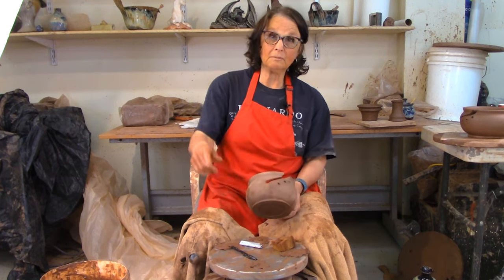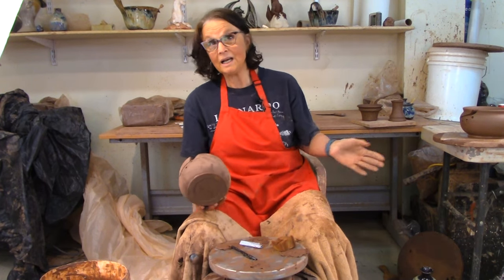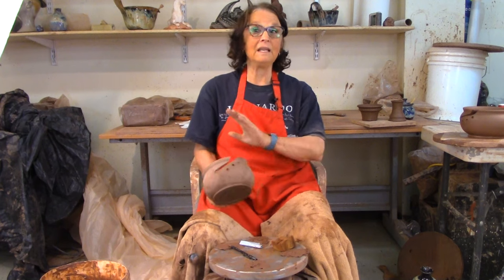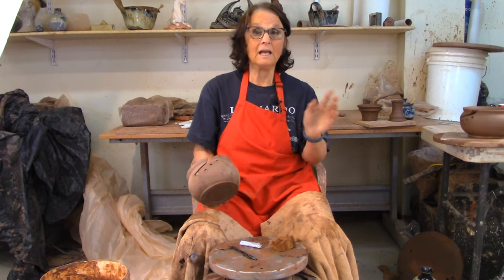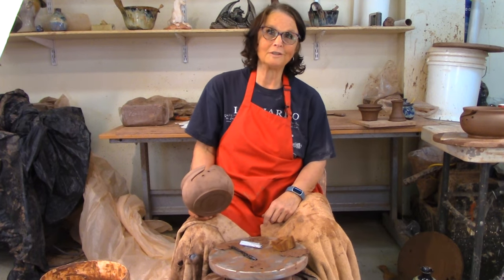If you like watching me make the yarn bowl, please hit the like button. If you want to see me make some more things, please hit subscribe. And if you have any comments or anything you'd like to say, I'd love to hear from you in the comment section below. Thanks ever so much for watching.